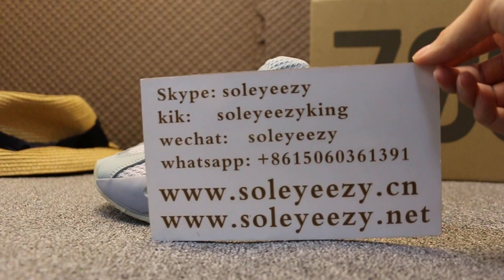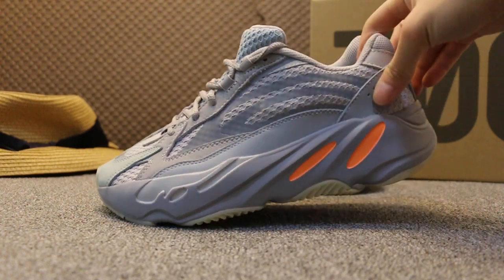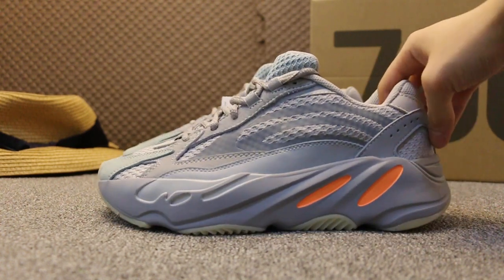Also, don't forget to subscribe to my YouTube channel — I'll do more reviews here. Today I show you guys the EZBoost 700 notion version 2. Okay, check on the slide first — this is the new sample we got today.